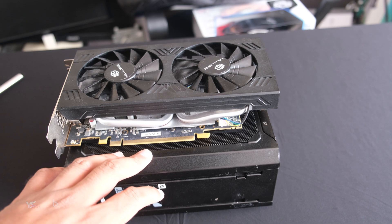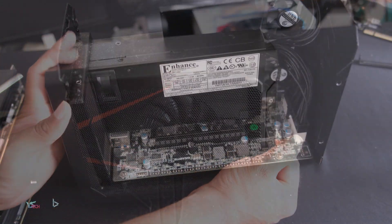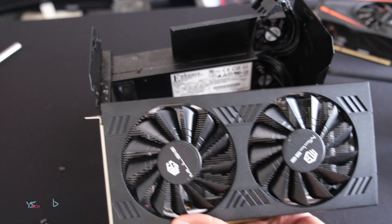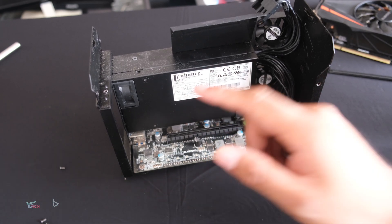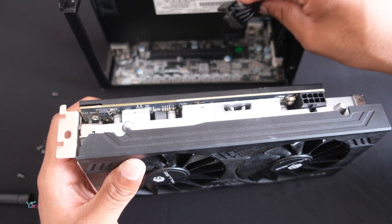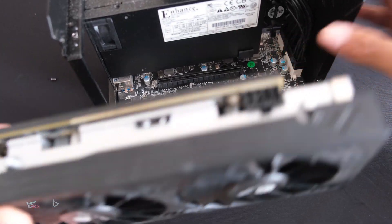Please ensure that it will fit if you want to put the shroud back on the Gigabyte Aorus gaming box. An important thing to check as well is the wattage on the graphics card and the wattage on the power supply. On this particular power supply, it says 450 watts max, so this graphics card won't come close to that as it's an RX 580. Please make sure your graphics card will only require one 8-pin connector, as this power supply for the 1070 model only has one.